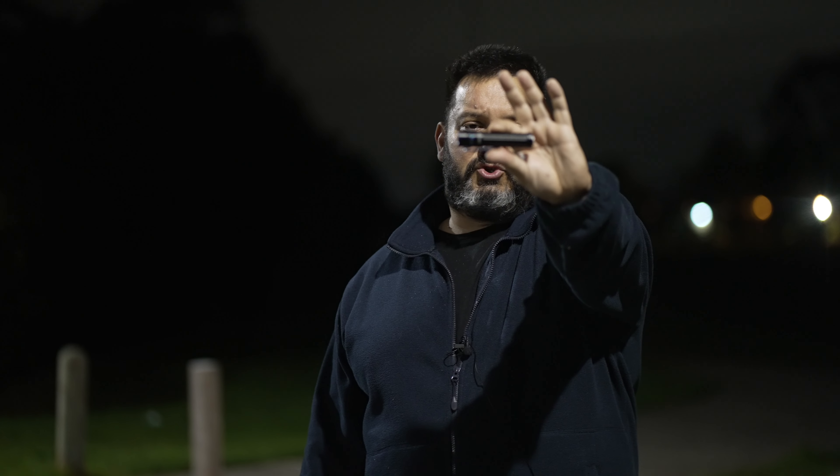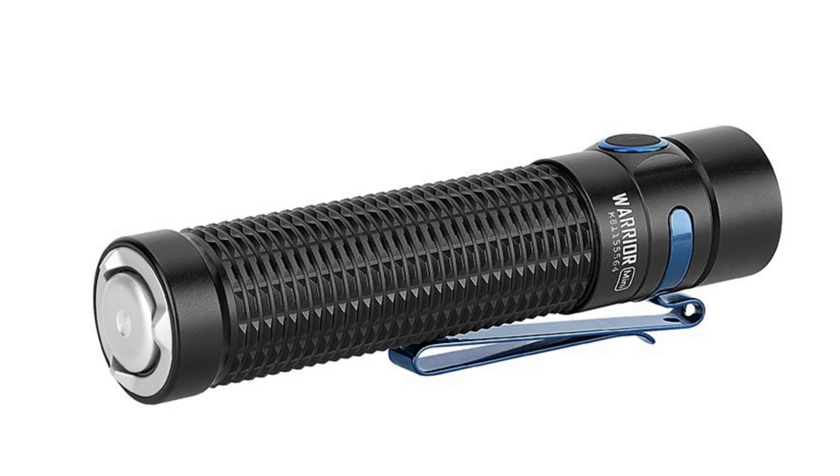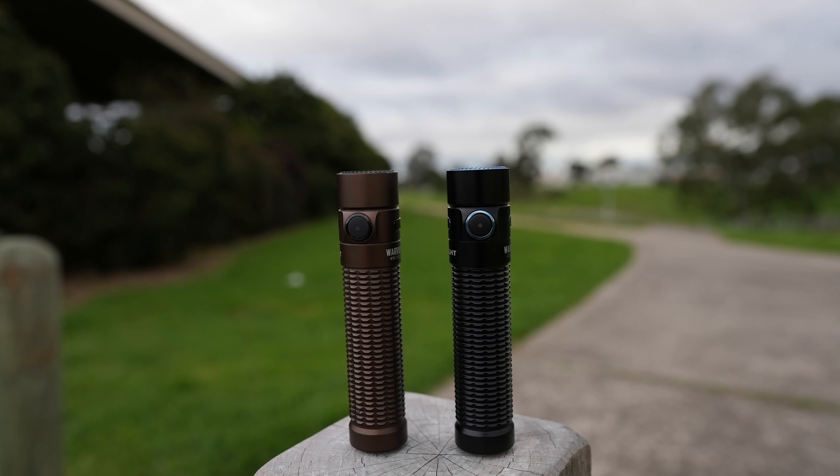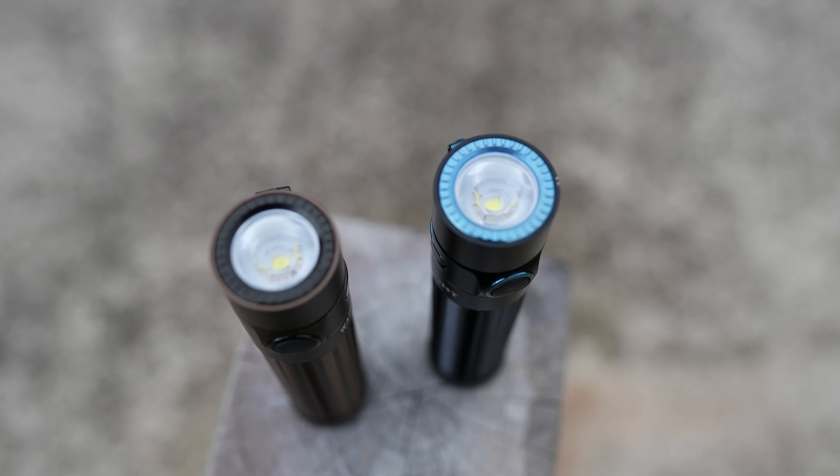Today we're going to review a Warrior Mini. I'm not sure if you're getting that clear, but if you're not it doesn't matter — there's a photo coming. Okay guys, so what do I think of this little torch? I think it's the best 18650 Olight has made.